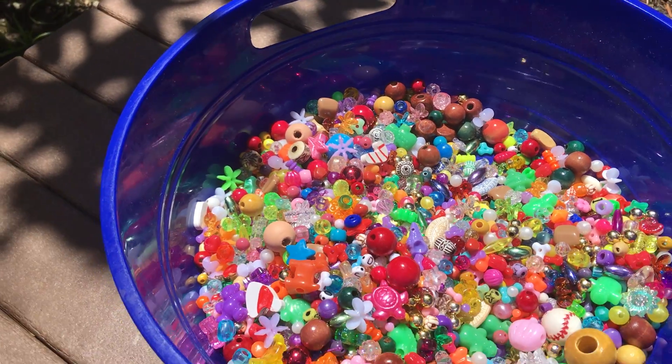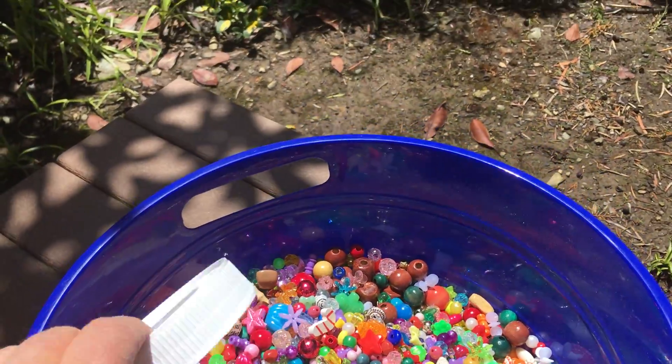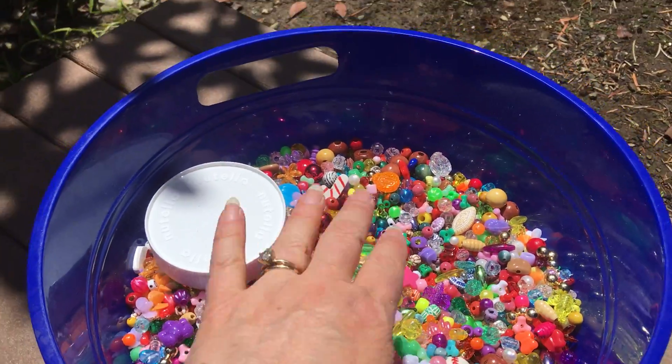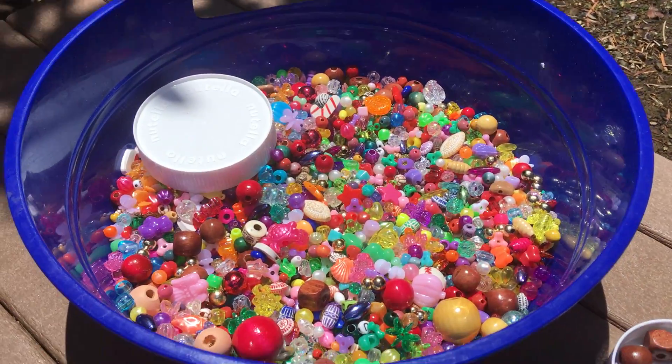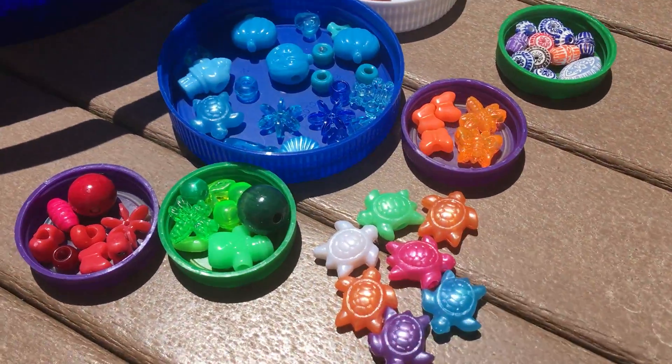Some things that you might want to do if you've got this kind of situation: this is to pour and scoop. It's really marvelous to run your hands through them, and I dare you not to get your hands in there and play too. I can't help it. But it also sets us up for some sorting activities.